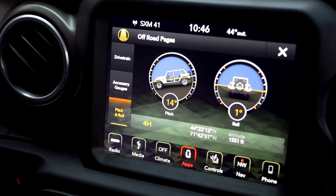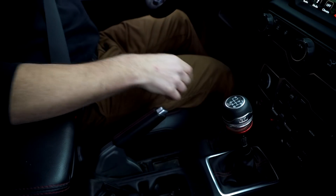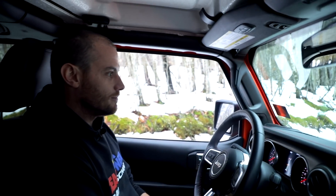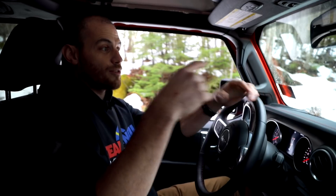We're only at a 14 degree pitch according to our Jeep, and if I just set the parking brake in two-wheel drive — parking brake on, neutral — the vehicle starts sliding because only the rear tires are trying to hold us back. The parking brake only works on the rear, so those front tires are just freewheeling and not doing us any good at all.